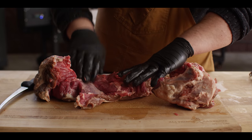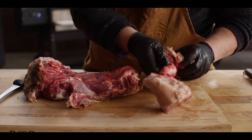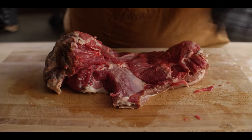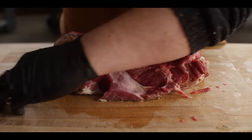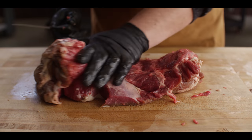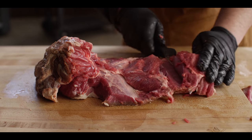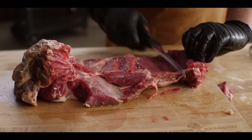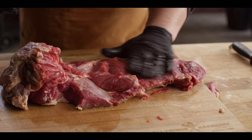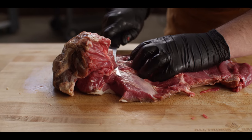There you have your deboned leg of lamb and the bone you took out, hopefully with very little meat left behind. Now once you've got that bone out, just look for any cartilage left behind. I might even just square this off since that'll be hanging out at the end. Then we want to butterfly this out so it's essentially all on one level. We'll start with this smaller side, follow right along parallel to the board, make a diagonal cut so that flap opens out on the same level, then come back to the thicker side and do the same.